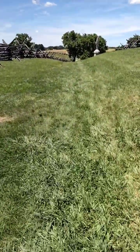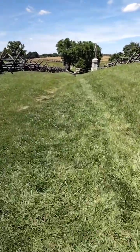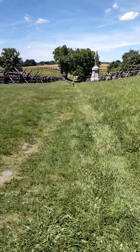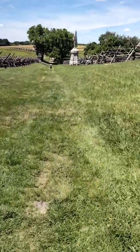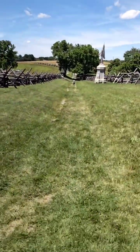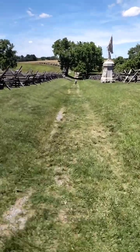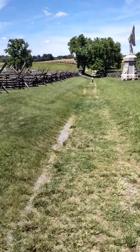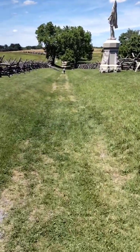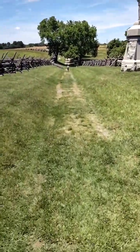So we're just gonna take you on a little walking tour here — I'm not in my uniform. We're gonna show you how deep this Bloody Lane is, because in years' timing it used to be a lot deeper than this, back then in 1862. But we're just gonna go down as far as we can go, just going down through this little trail here.